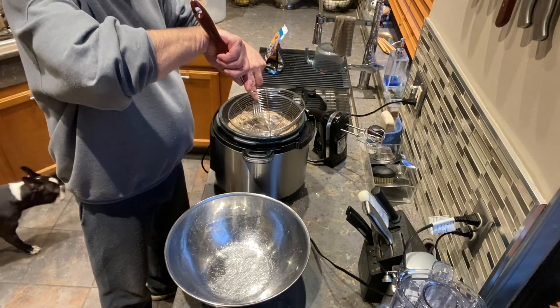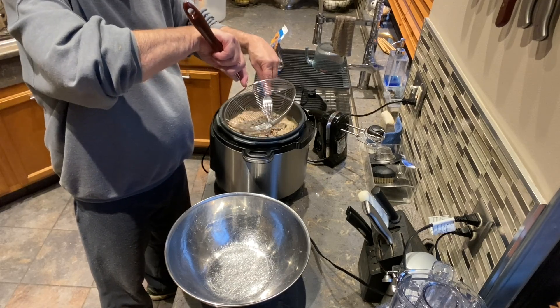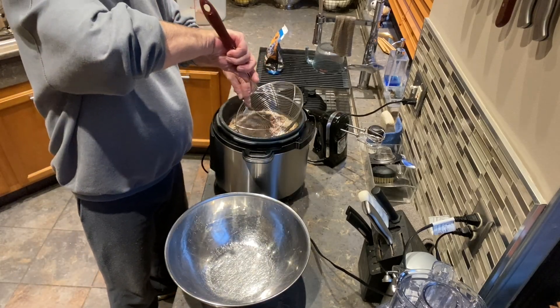First I'm going to get the liver out because I need to chop it up. It's always so tender and it just wants to come to pieces.